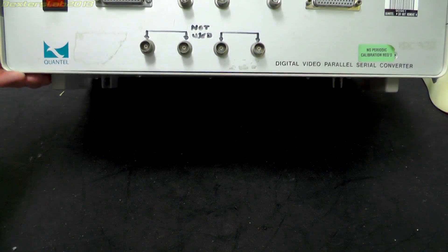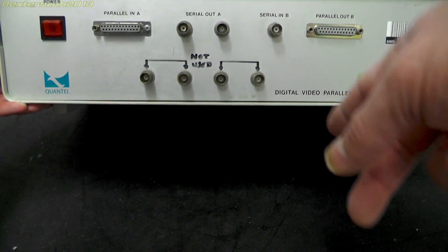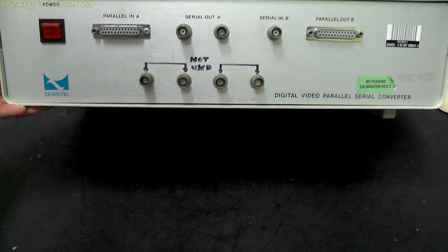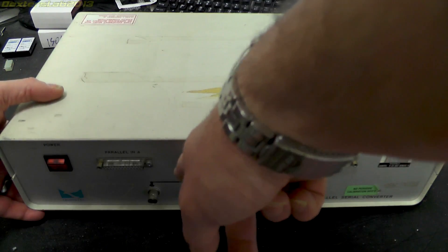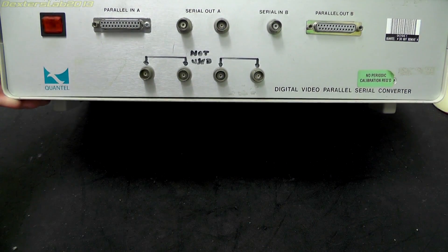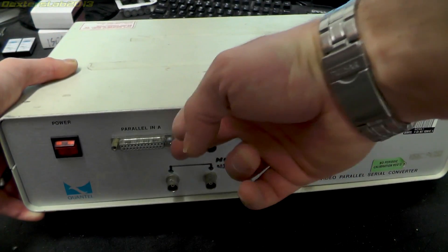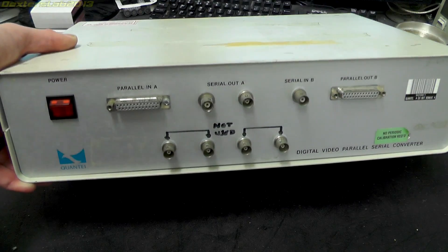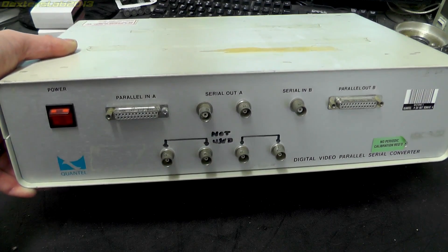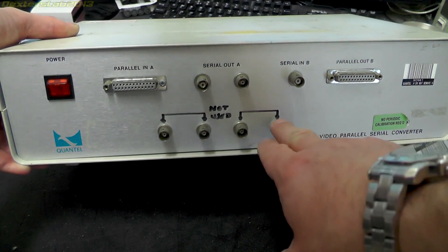Interestingly this does all seem to be made up of lots of different types of connectors, so I kind of wonder whether this has actually been added to over the years. It doesn't look like it's a proper production bit of kit — this BNC is different from that one, and that one is different from that one. So I wonder whether things have been repaired over the years. Around on the back there's simply power input and nothing else, and these four BNCs along the bottom are not used.